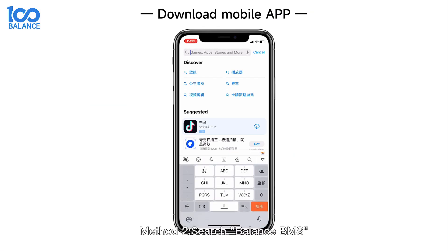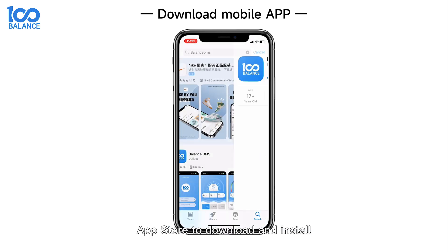Method 2: Search 'Balance BMS' on iOS or Google App Store to download and install the app.